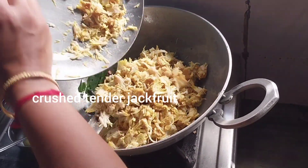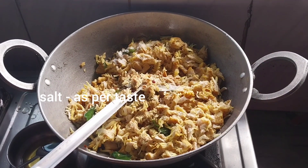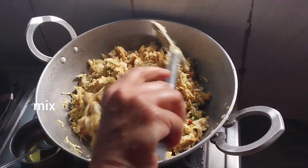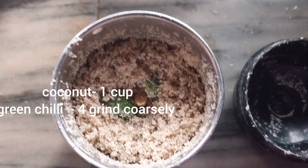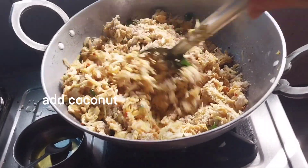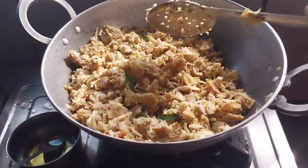Then we'll put it in the hand side. Now we are going to make the next tip, so we can add the next tip. We are ready for the dish and the dough is ready.